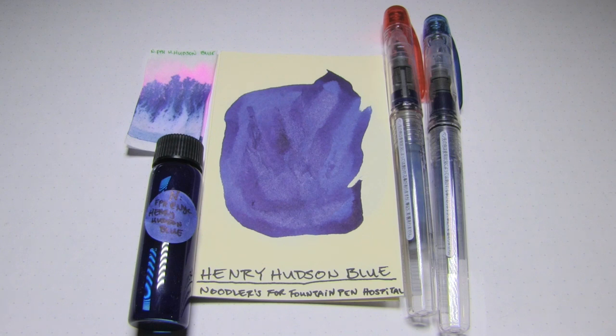Well, hey there, you're on the internet, I have some free time, and welcome to the Triple N Network, where all you newbie nib nerds can find all the news you'll need. Let's look at an ink today, shall we?